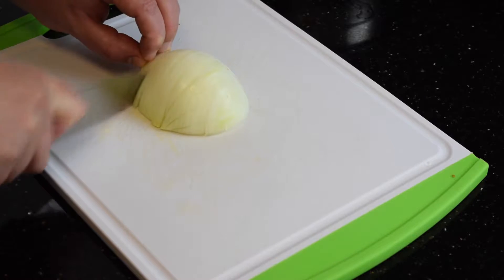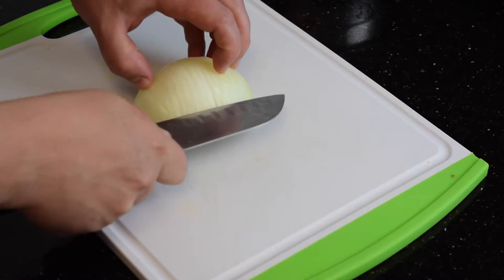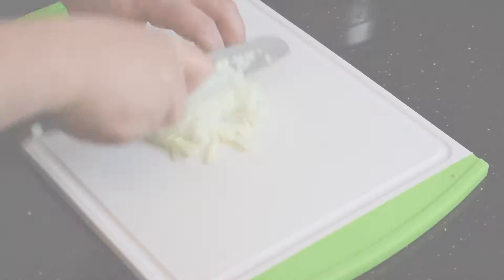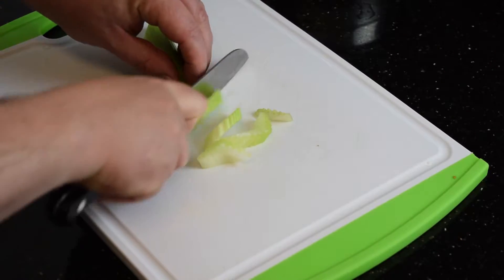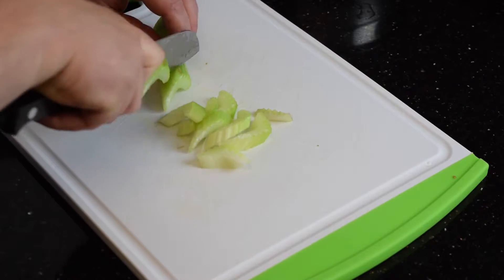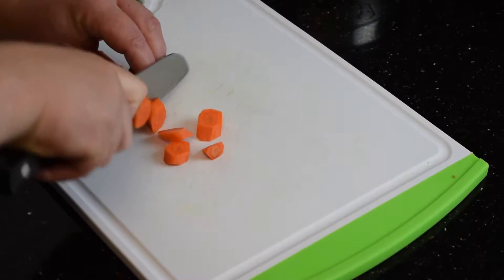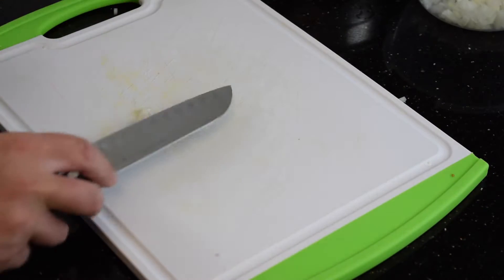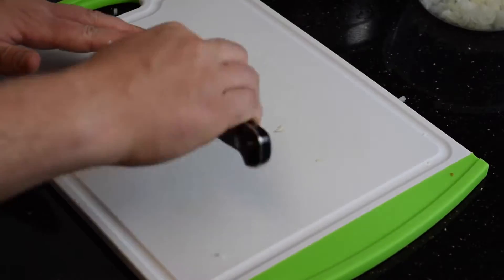In order to get a good tomato sauce, I'm also going to dice an onion, a little bit of celery, and a carrot. I'm going to smash a clove of garlic and chop it up very thin.